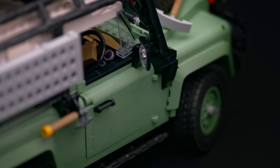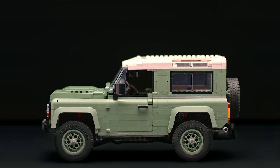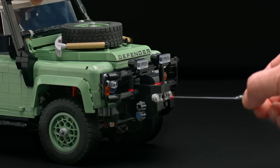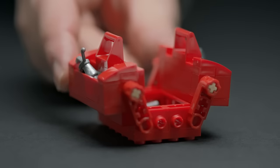The model has both steering and suspension. The bonnets and the doors can be opened. You can do both a clean version and an adventure version. You can switch the engines, and there's a functional winch.